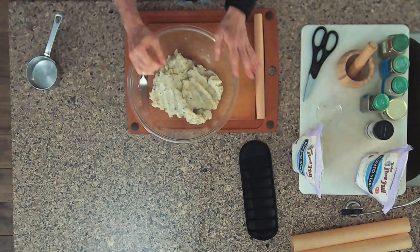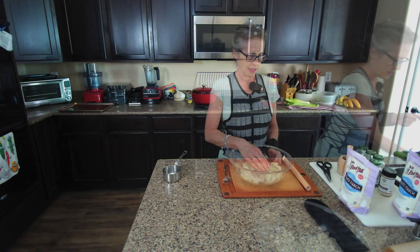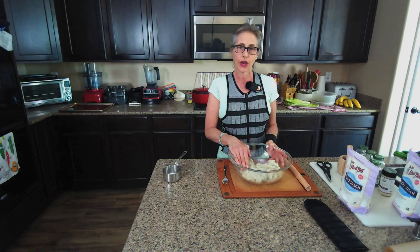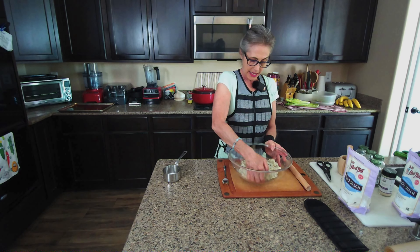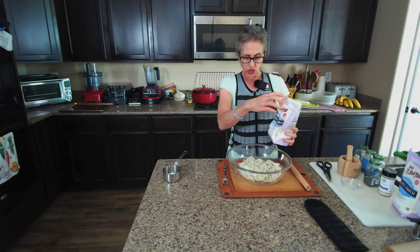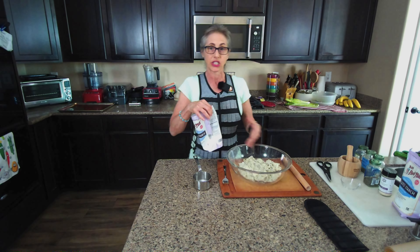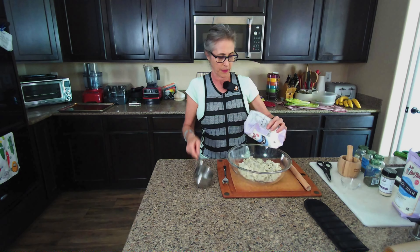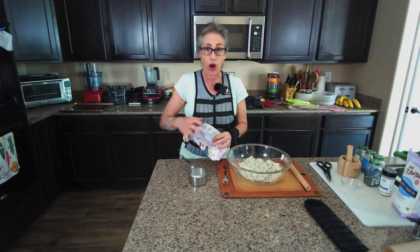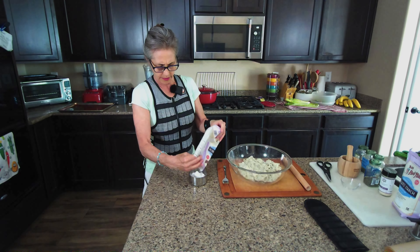I want to make sure this is very firm — and it actually is. It's almost like a dough. I want to add some potato starch to it just to help it be more like a dough, but I also need to see how much it actually needs. In the recipe it calls for a lot more than I think I'll put in here, because it's already forming very well. I'm going to measure a little bit — maybe a cup.